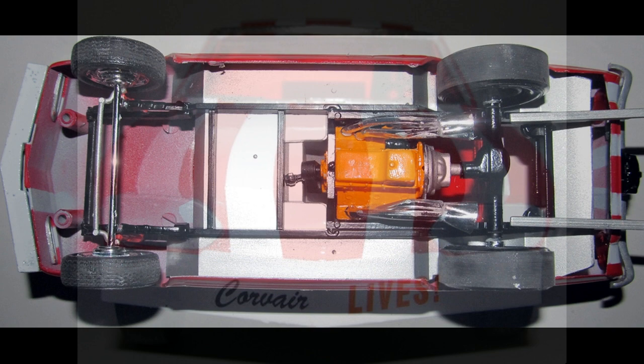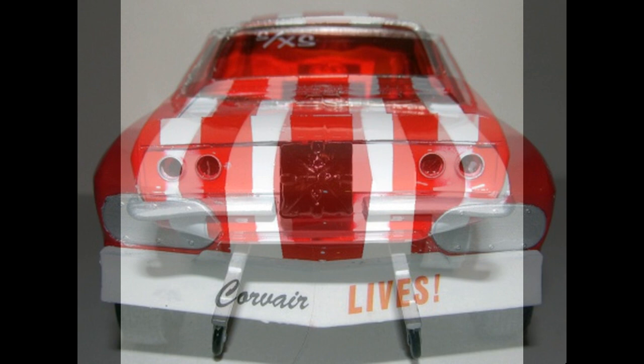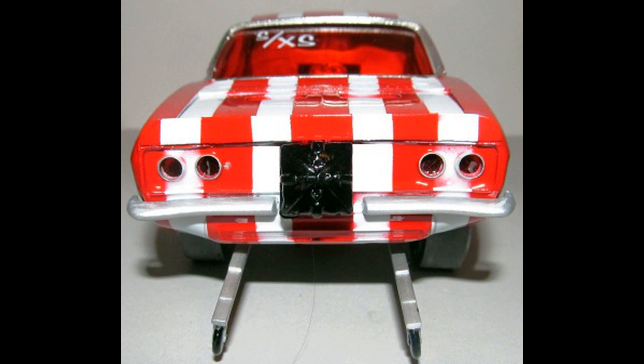We've mostly got the completion done. As you can see, this is a Corvair funny car and the Corvair lives on. Here's the front end as it appears close up — it's a pretty bold-looking styling exercise. Here's the rear section with the wheelie bars in place, and we've got the race markings in the rear window. It's quite a crazy vehicle all together, but just what you'd expect to come out of those crazy seventies and the funny car craze.